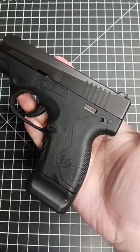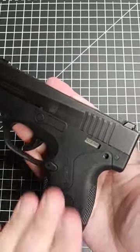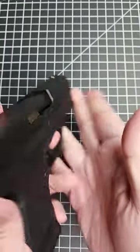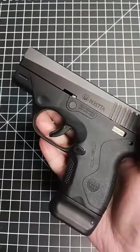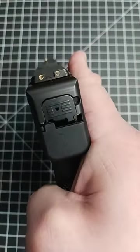This is the Beretta Nano. It's chambered in 9mm, has a 3-inch barrel, and has a no-snag design with no levers here to get in the way and snag on a holster when you're drawing it. This is definitely one of the most underrated handguns around, and it's a great option for self-defense.